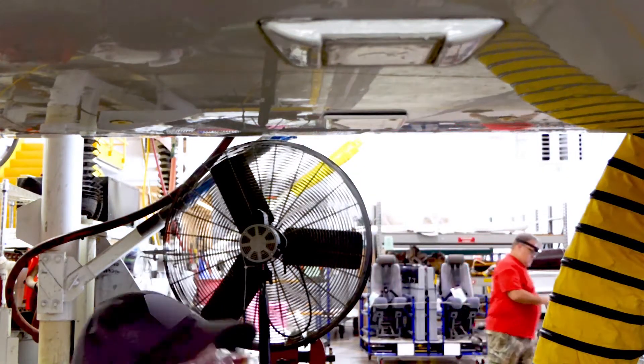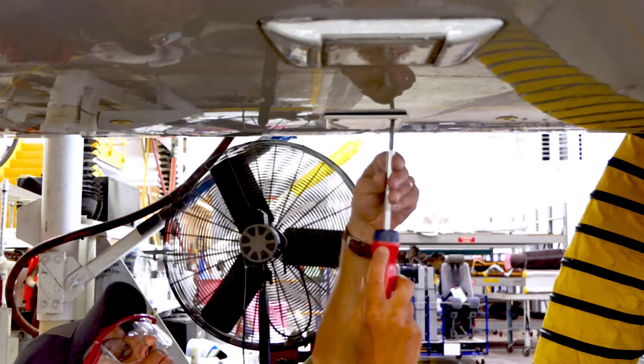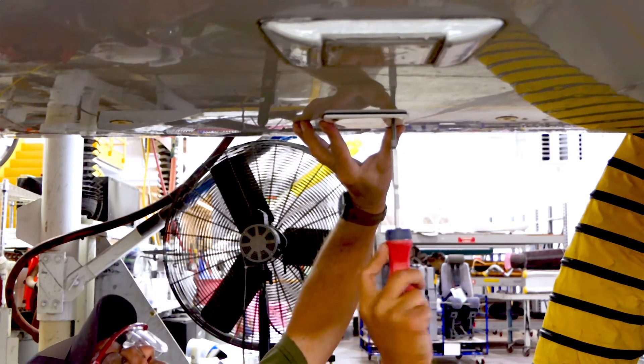Wait at least 15 minutes and retighten the fasteners. Additional retightening sequences may be required to achieve the desired bonding requirements.